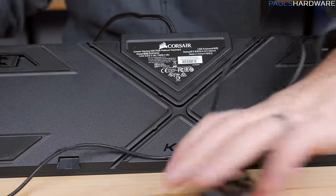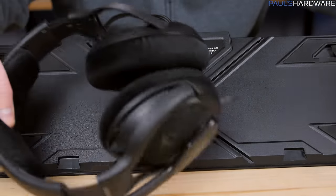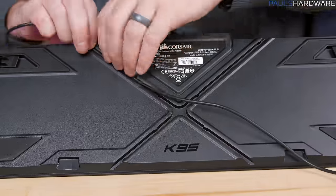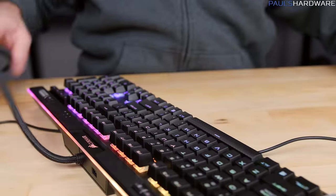A new feature on the underside of the keyboard provides criss-crossed cable management channels, which most likely will be used for a headset. It's great to use if you have a USB headset that you can plug into the USB pass-through and then route underneath. But it did also remind me that there's no headphone and mic analog pass-through on the K95 Platinum — a missing feature.